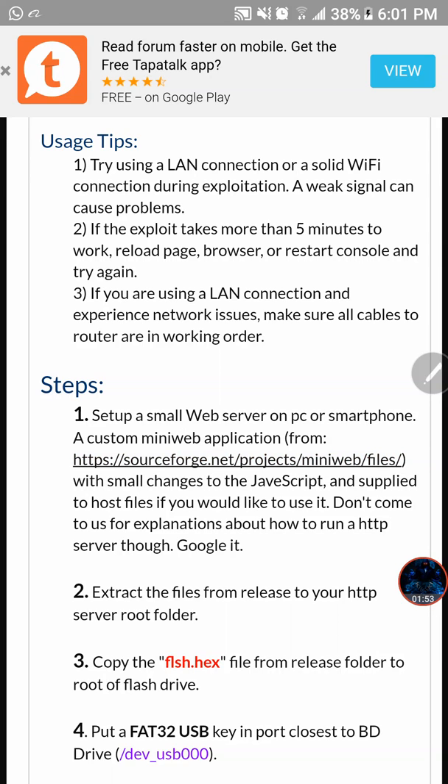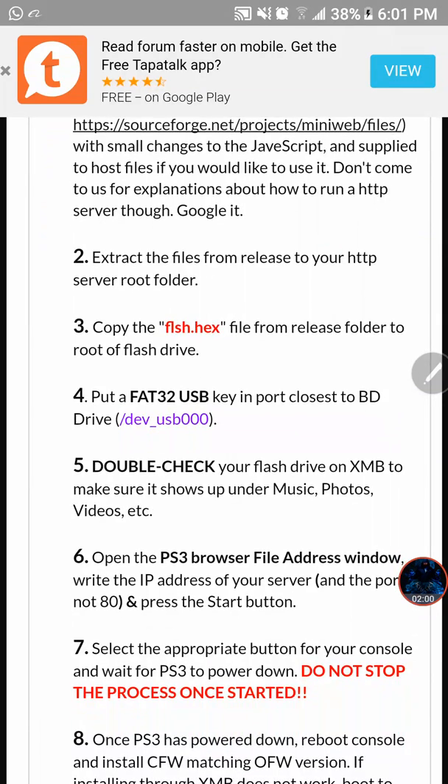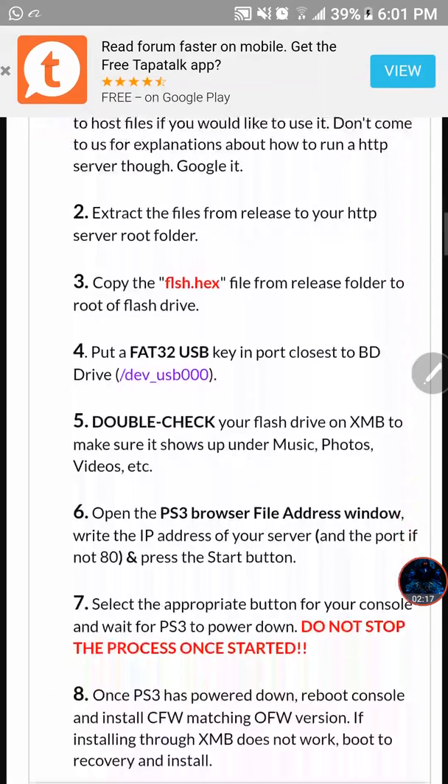It will also show you how to set up the HTTP server on your phone or computer. You can watch my IDPS Dumper video and it will show you how to set that up. The other important part is number three, where it shows you that you have to copy this file to your USB stick. Make sure that you format it to FAT32 and make sure that nothing else is on your USB stick but this file.